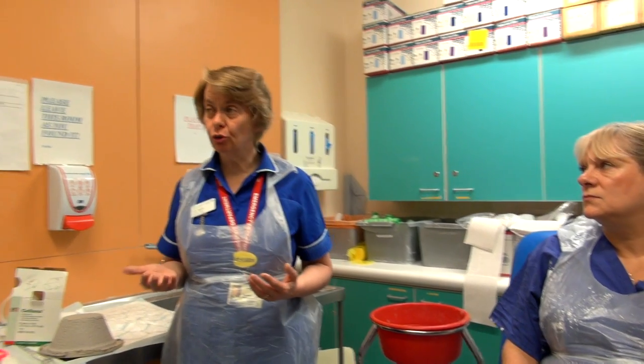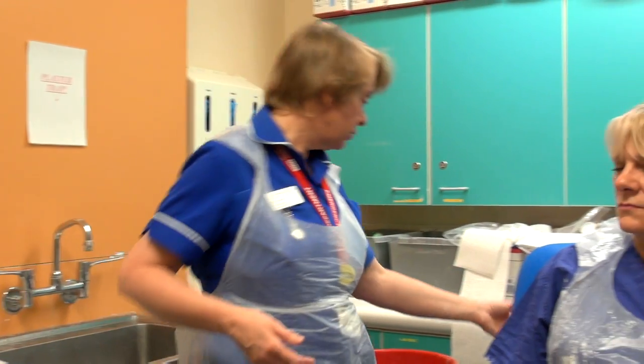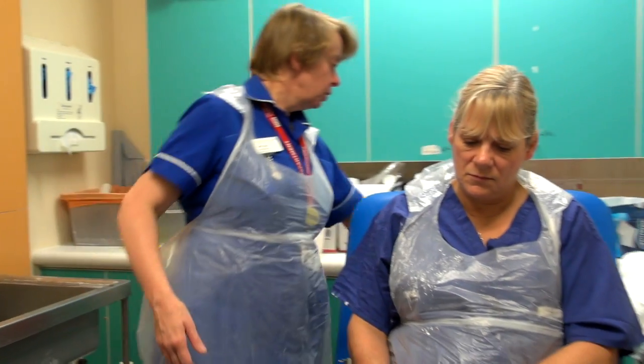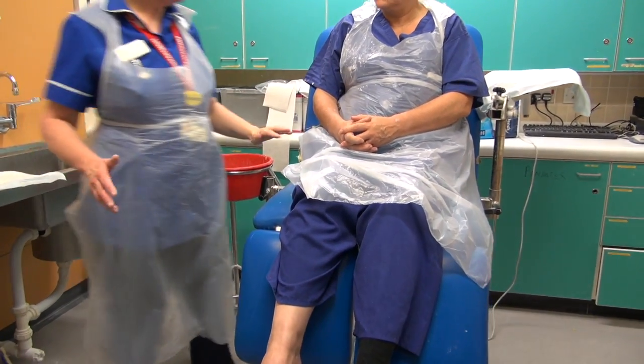It's important to make sure that both the practitioner and the patient are comfortable. One thing we're going to do is raise the bed or the chair to an appropriate level. We want to make sure the chair is at an appropriate height and that the patient hasn't got vertigo.